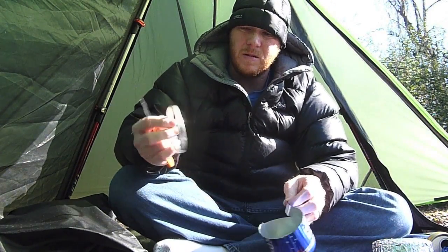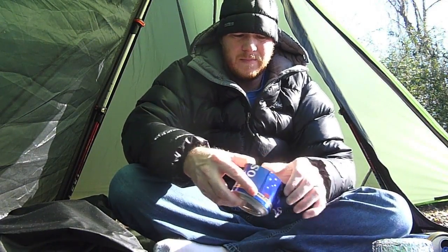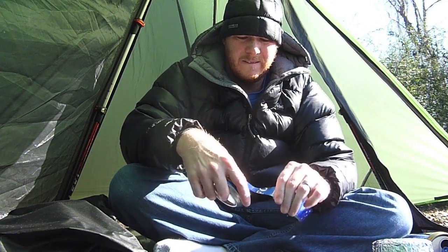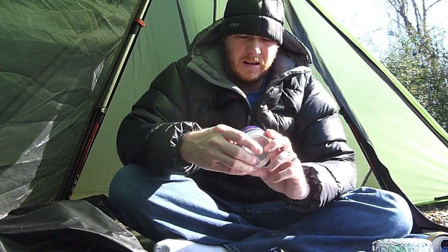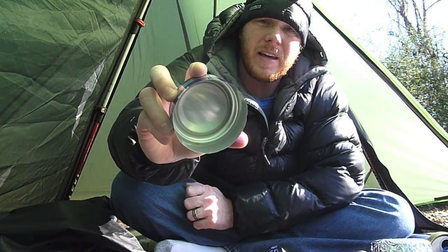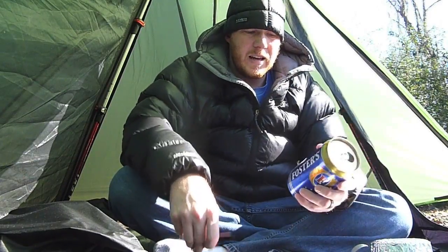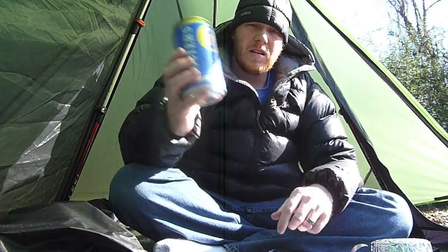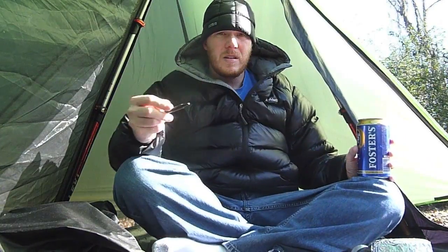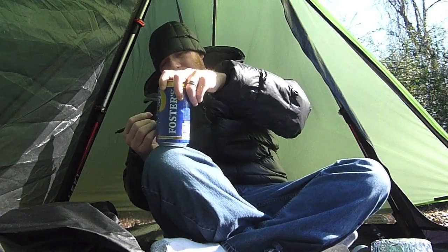All right, there we go — that was pretty simple. So there's my old cook pot. You've got to be very careful with this because it will cut you. Down in the bottom, that little brown spot — that's what I was worried about. The next thing I need to do is cut the other can. I'm going to mark it with my ink pen to give me an idea where to cut it with my knife.